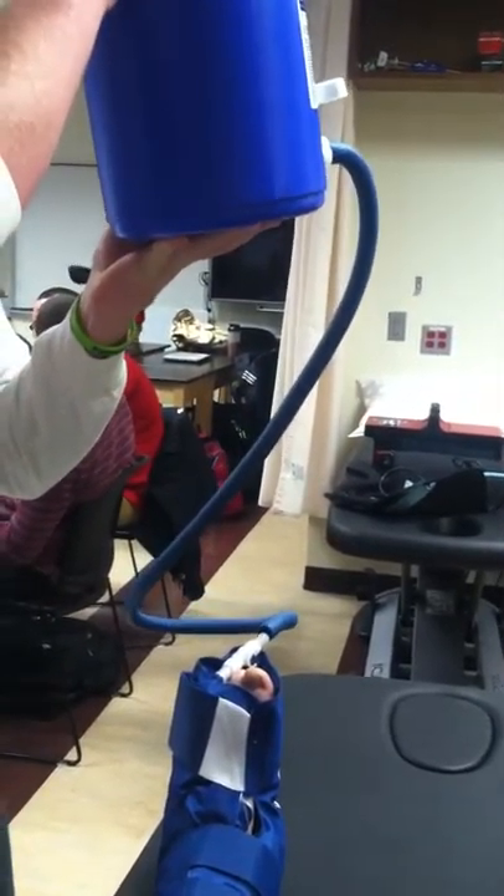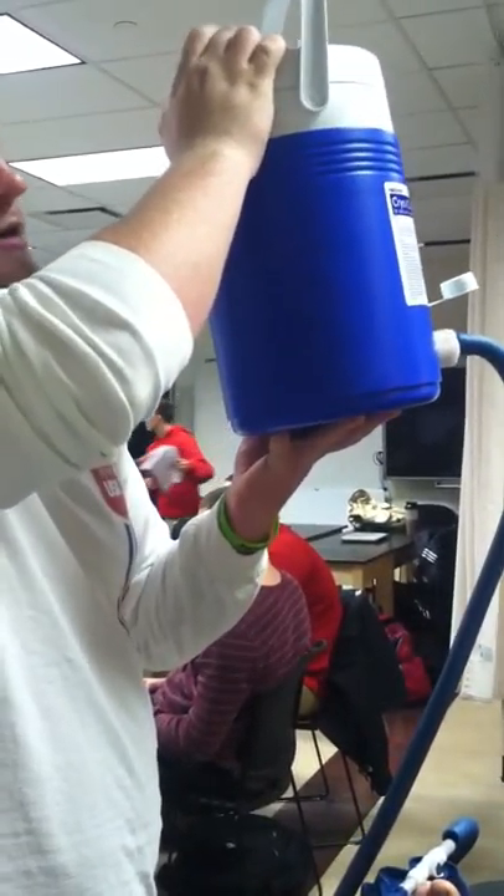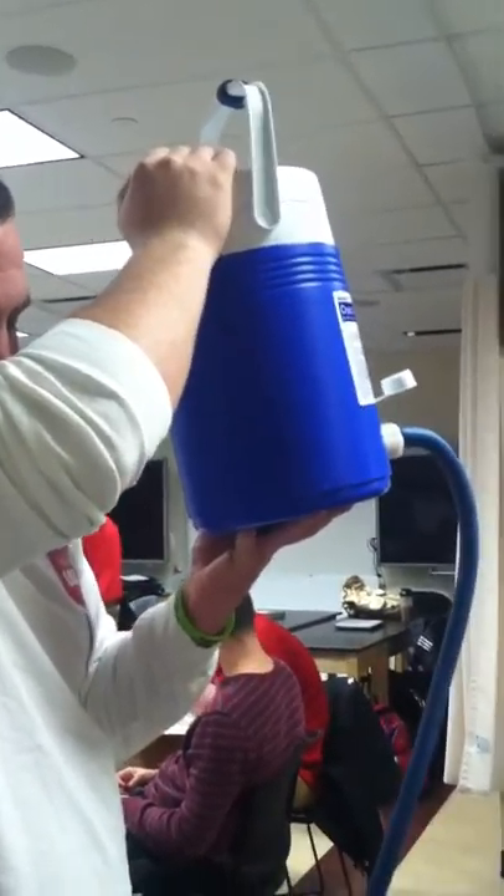Throughout the treatment, you're going to want to close this, drain the water back out, put water in, shake it again, then open the cap and put it back in so they don't get used to the temperature.